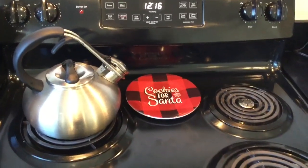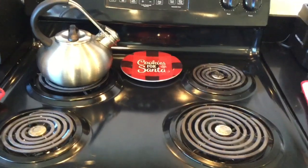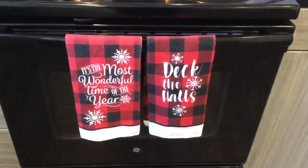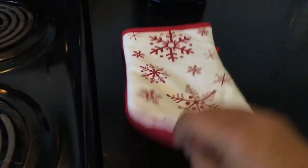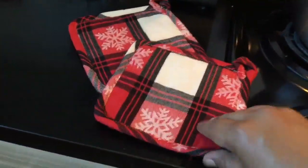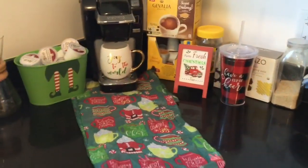For the kitchen, I tried to keep things simple since I need to utilize it constantly. I used the plate that says 'Cookies for Santa' as a spoon holder, along with beautiful towels I think I purchased at Dollar Tree. This runner I got at the 99 Cent Only Store matched really well with the towels and pot holders. Now my coffee bar — I'm really excited and really proud of how this turned out.